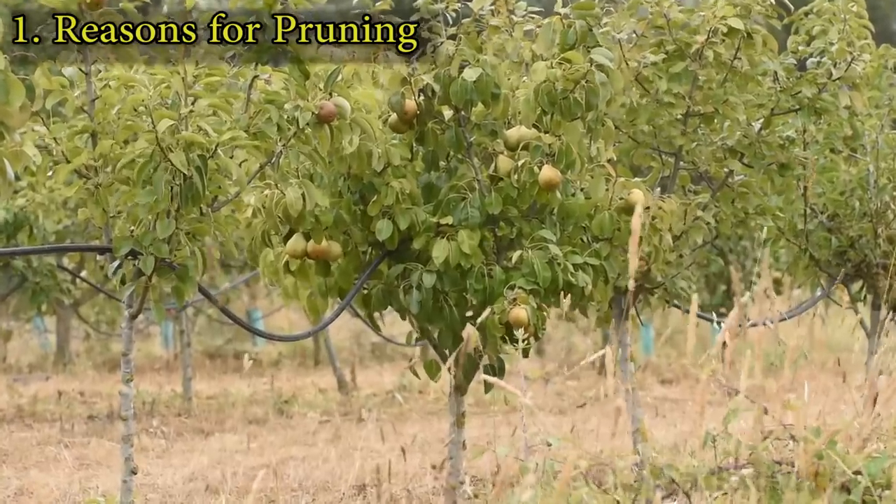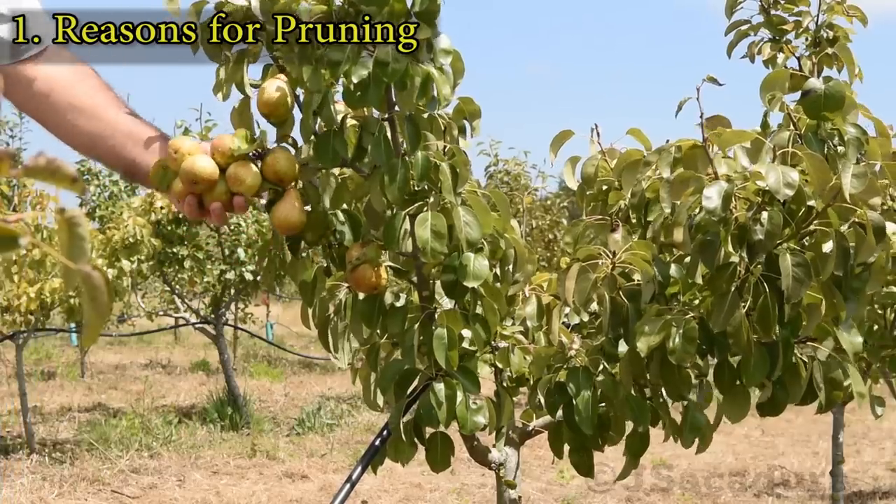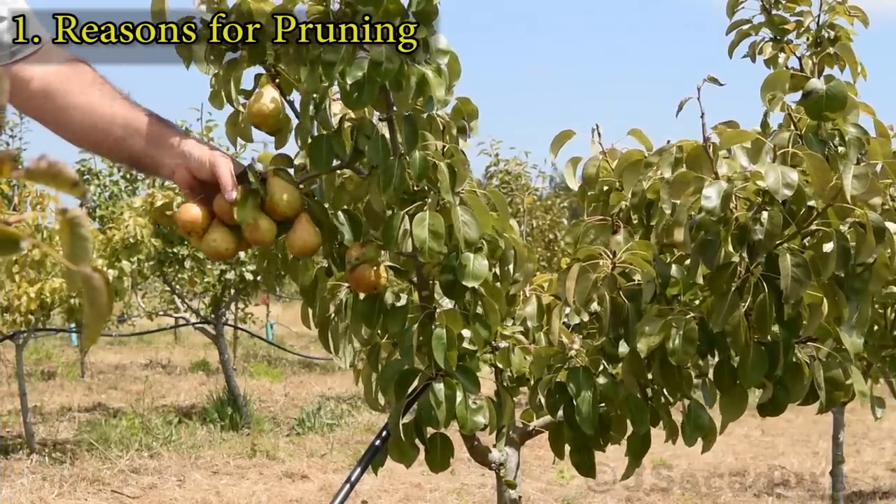Pruning can also be used to keep the tree small and easy to reach. This makes harvesting fruits and all other tree-related tasks easier.